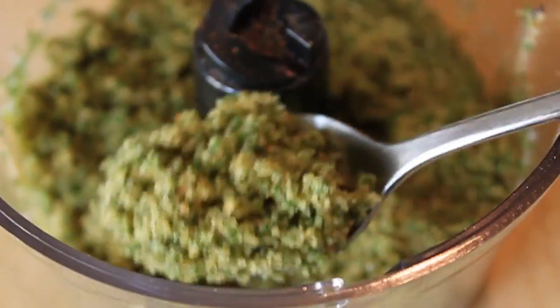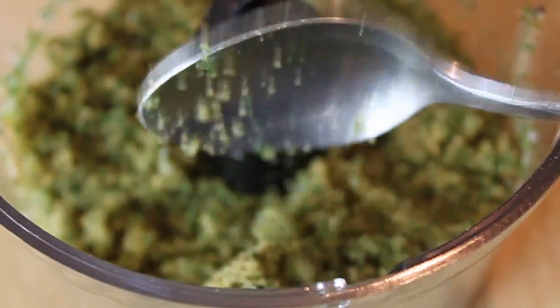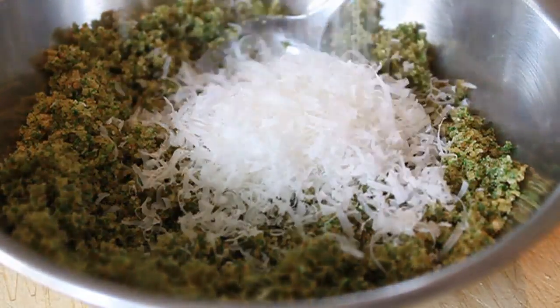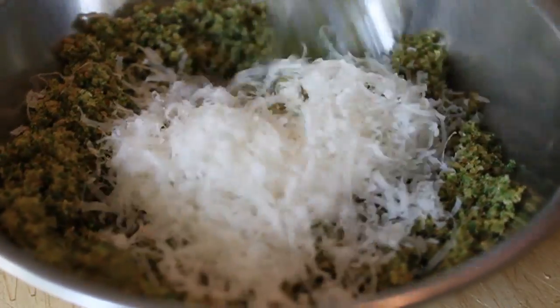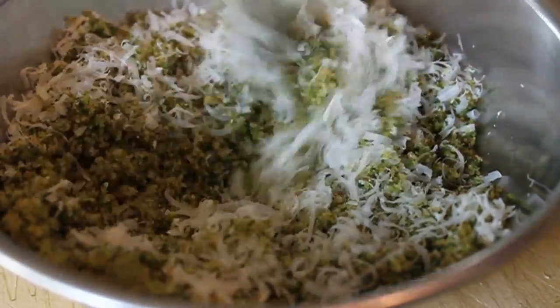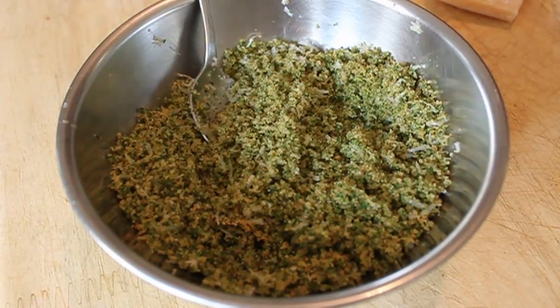Basically you end up with a fine, somewhat green crumb that smells amazing. After about 20 to 30 seconds of pulsing on and off, mine was done and looked like that. To finish this we're going to add a little bit of freshly grated Parmigiano-Reggiano. You could put that with the breadcrumbs in the food processor, but I think it gets a little gummy, so I like to mix it in at the end. Set that aside — the crust is ready.